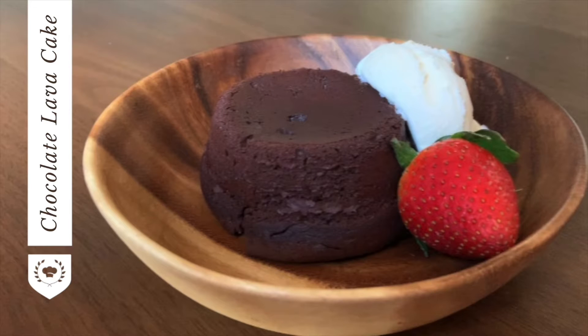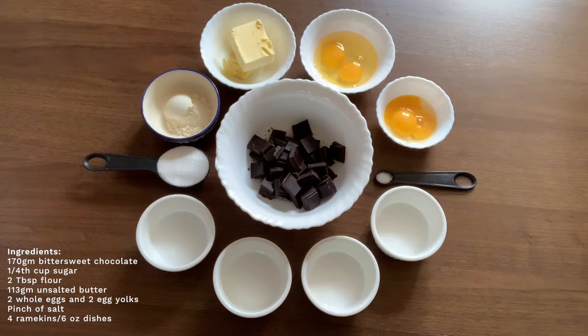Crumbly shell, molten middle, and some ice cream to cool it off — the perfect lava cake. Let's get started. You will need 170 grams of bittersweet chocolate, one quarter cup sugar, 2 tablespoons flour, 113 grams unsalted butter, two whole eggs and two egg yolks, and a pinch of salt.